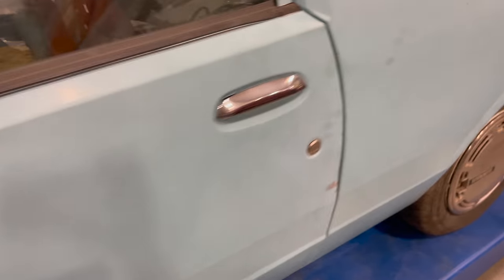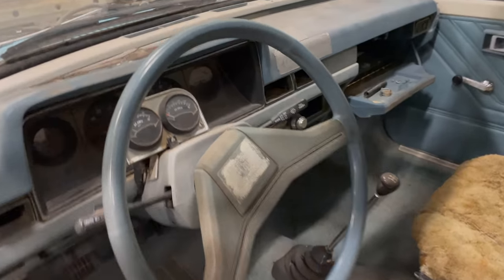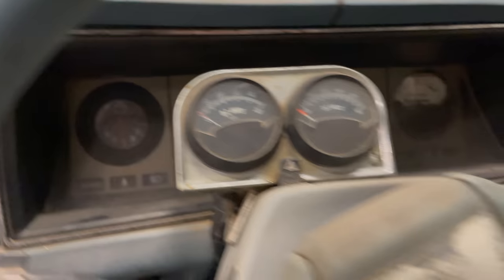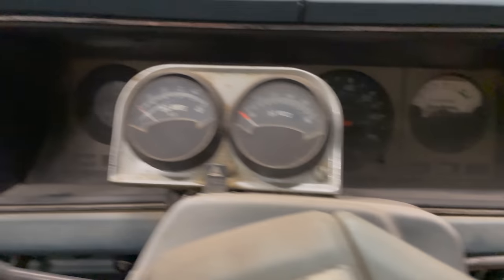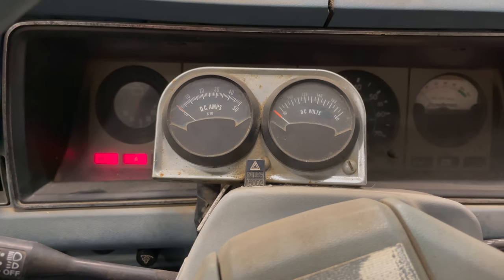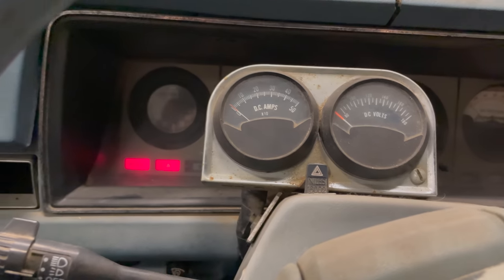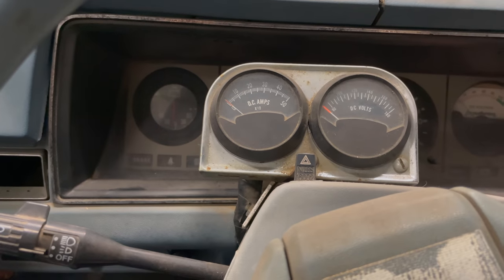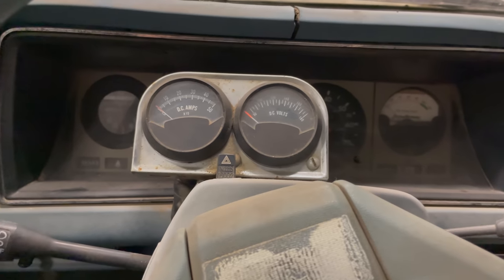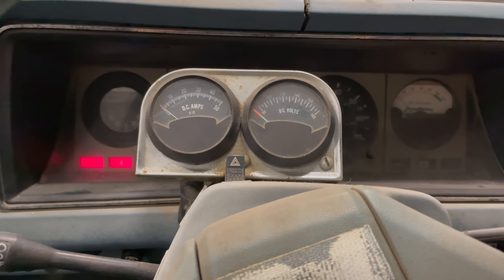Let's see if anything works. There's a chime going off — that might be the door sensor. I heard a big solenoid clicking, and it sounds like the vacuum pump is running. There's an electric vacuum pump on these cars so that you get power brake boost and possibly other things. I think that's what that noise is.